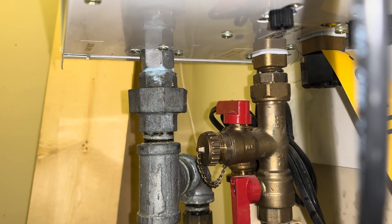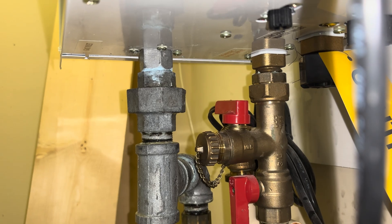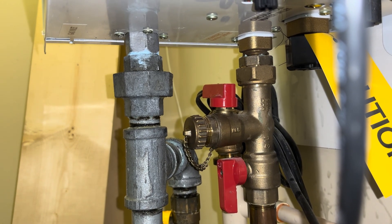What the hell is dripping? It's nothing... maybe it isn't nothing. Looks like that condensate is dripping. We'll have to take care of that next, it looks like. Jesus.